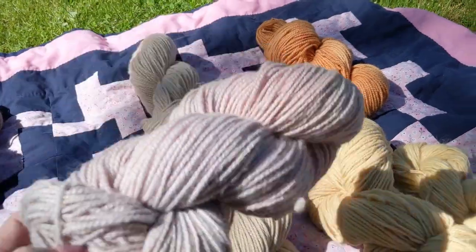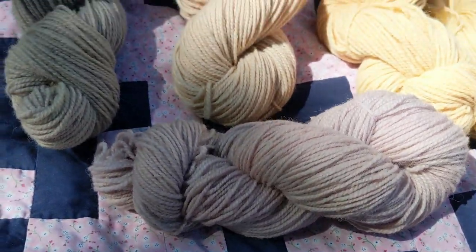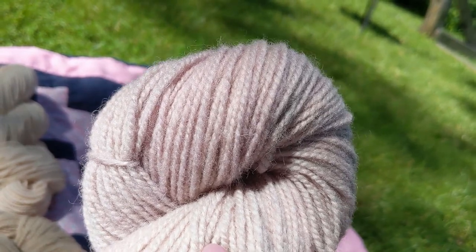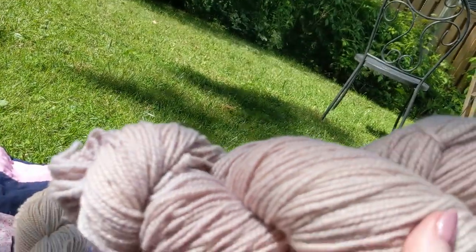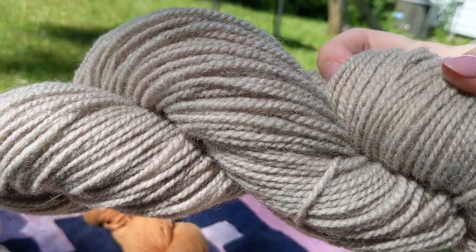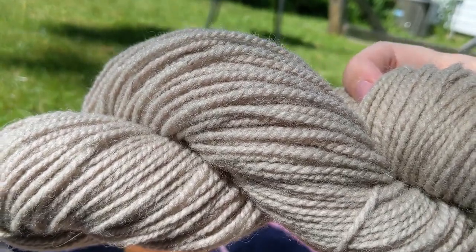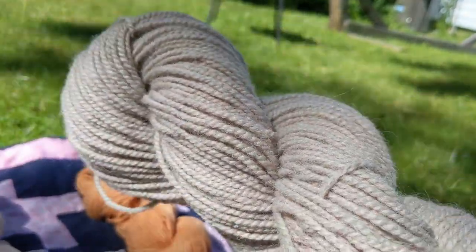Next up we have our Concord grapes. This is a mauve — a touch of purple, a touch of pink, and a lot of gray. It's so beautiful, it's going to make something stunning. And then we added the alum and this is almost a khaki color — gray with a touch of green. It's so beautiful. And these all have a gorgeous tonal quality with some darker and some lighter spots.